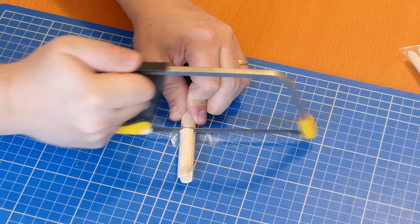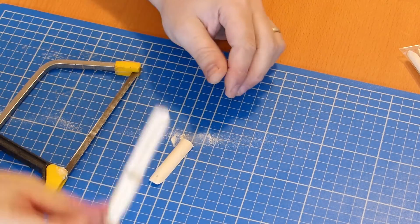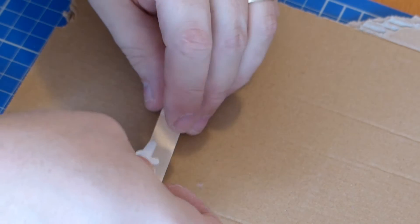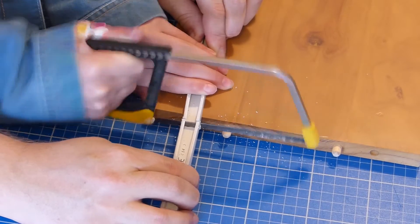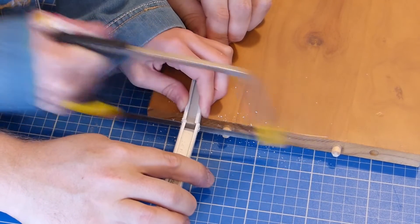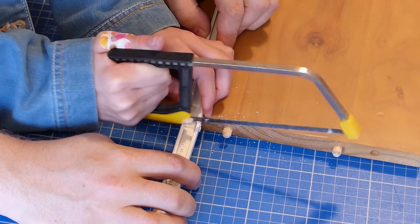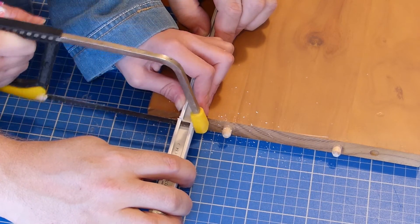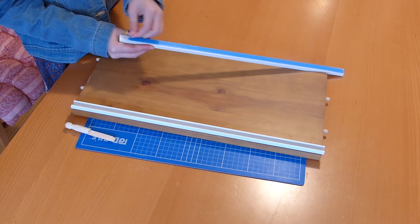The first step was to cut off part of the peg using a hacksaw. Then we glued it on top of the servo using a hot glue gun. Then we cut a piece of plastic trunking to a suitable size to fit our board. After that we stuck our two pieces onto the board.